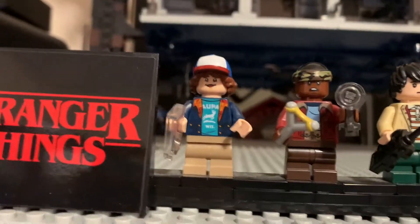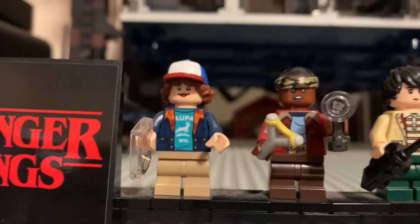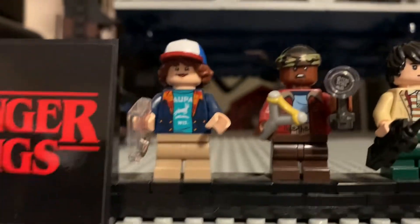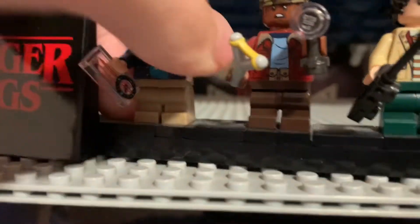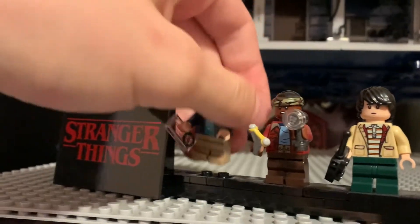Obviously these are based off of their season one appearances. I know that they look different in the later seasons. Looking at him, he's got a compass and a nice shirt with some sort of reference on it. He's got the new short leg mold with movable legs, unlike the older ones that can't move. Back printing — nothing too special, but it is very, very good looking.